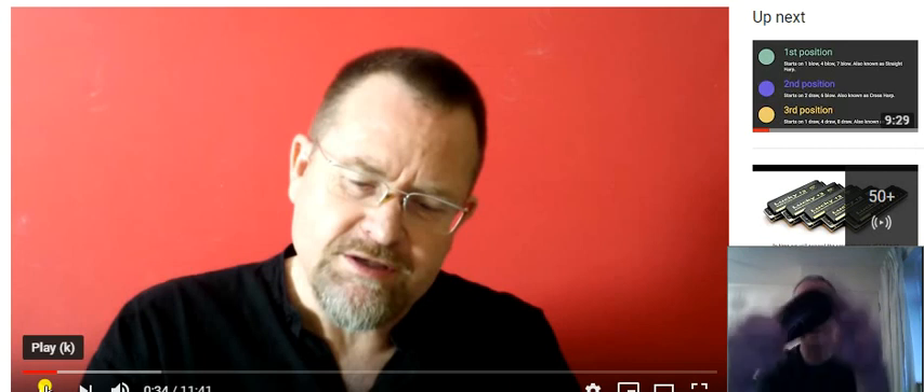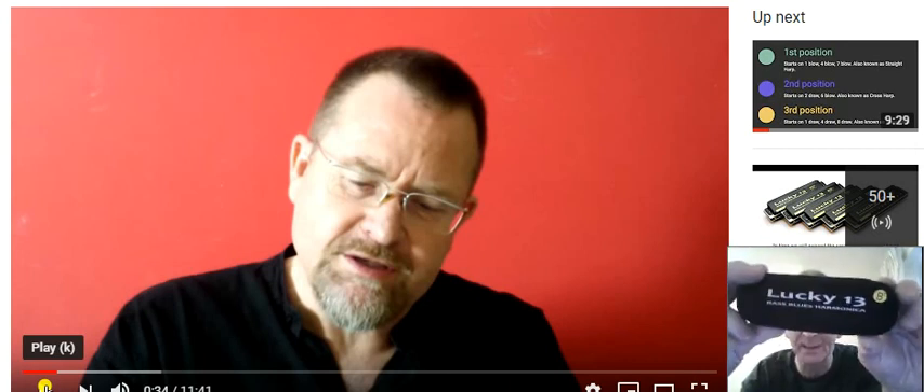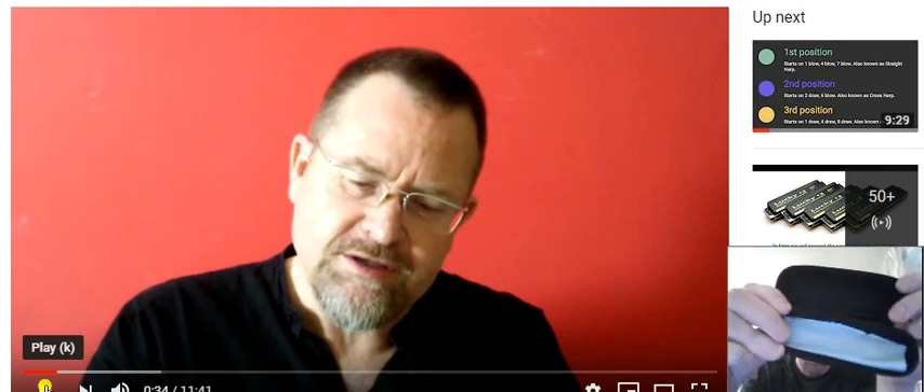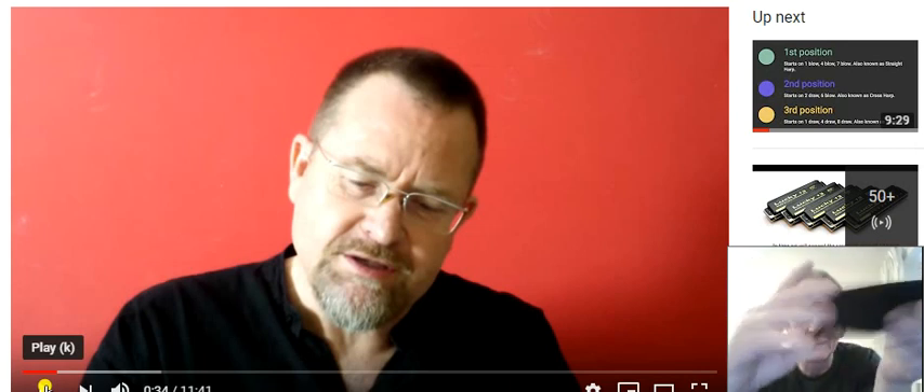Now this harmonica comes in a nice case — a nice pouch, should I say. It's a zip-up pouch, and included in there is a cloth to clean the harmonica.